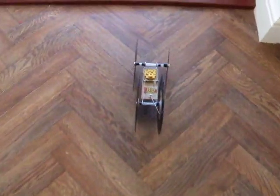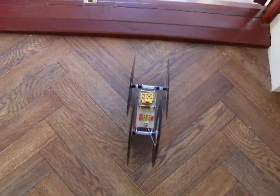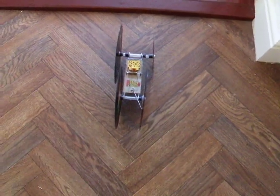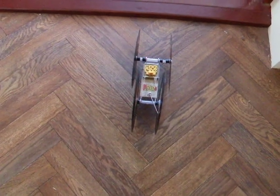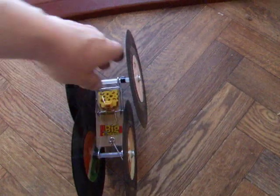Just short of my target. You can see that the wheels really aren't going very straight, but that will have to do. There we go.